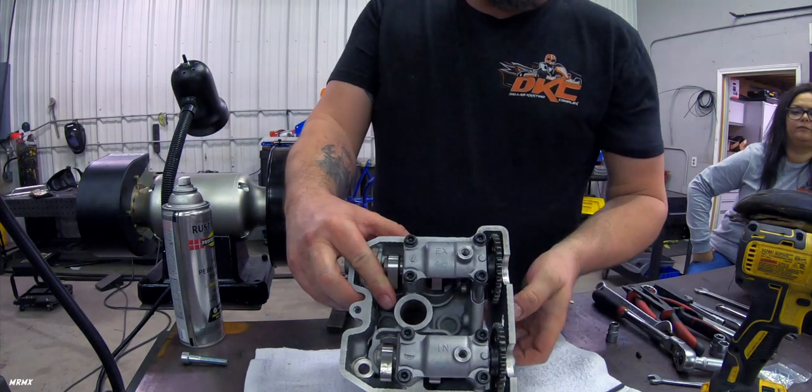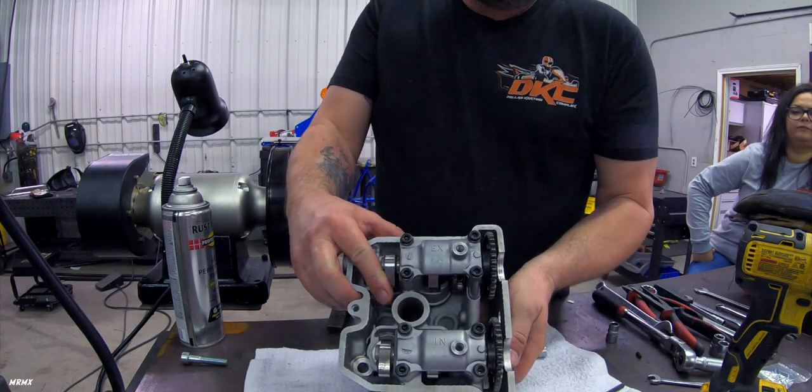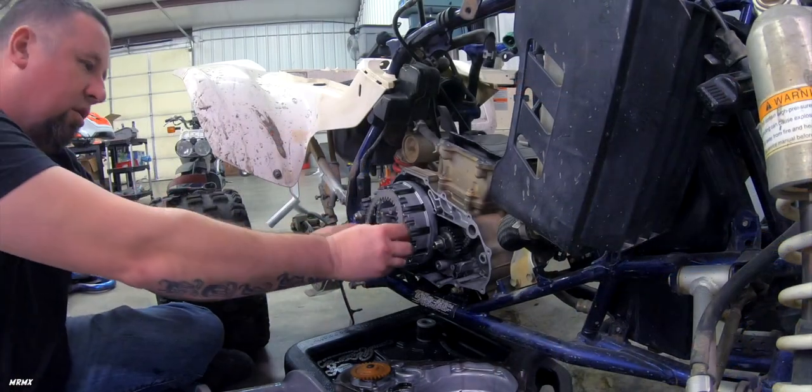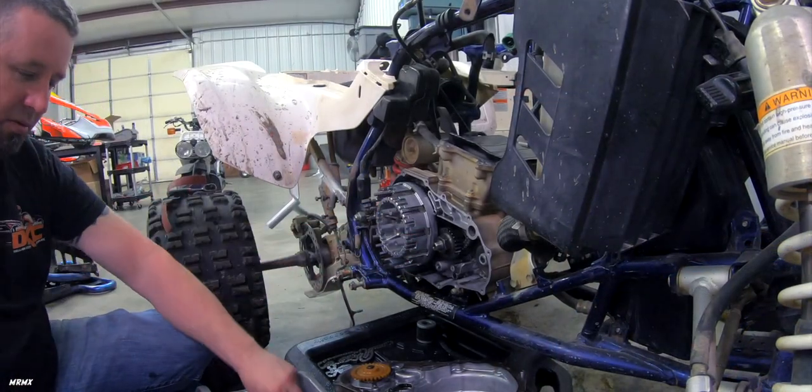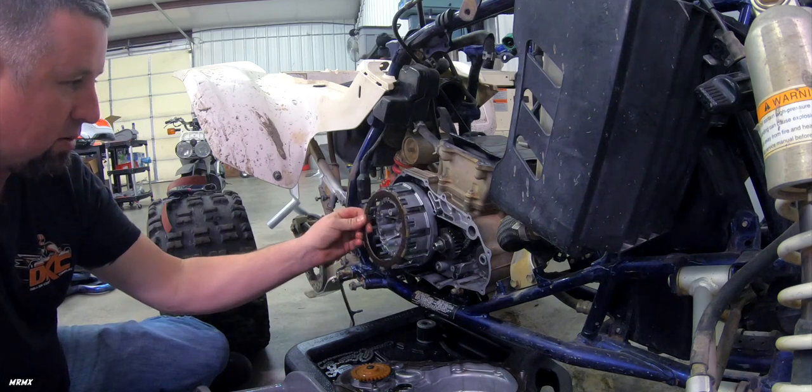Then we'll reinstall the cams and set the timing. When installing your clutch plates, you just go one friction, one metal, one friction, one metal.